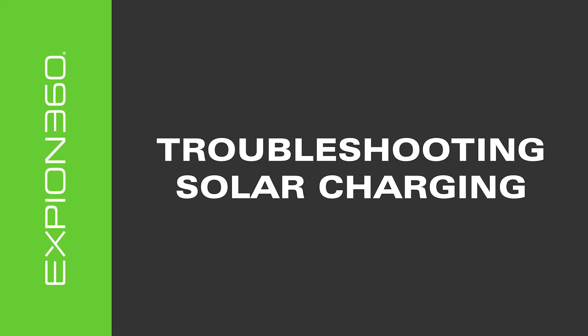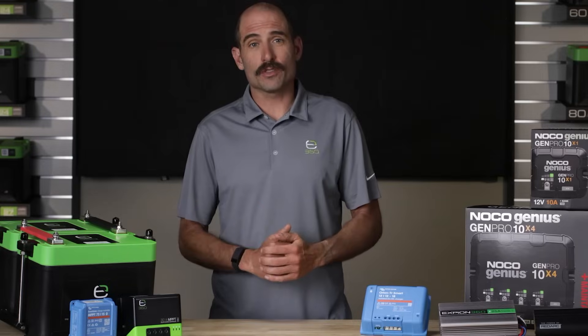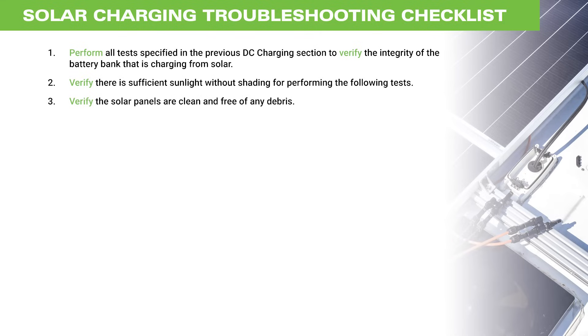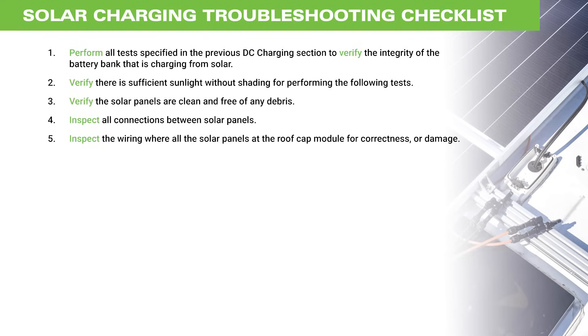For solar charging, here are some things to check before calling technical support. Perform all the tests specified in the previous DC charging section to verify the integrity of the battery bank that the solar system is charging. Verify there is sufficient sunlight without shading for performing the following tests. Verify the solar panels are clean and free of any debris. Inspect all interconnections between solar panels for correctness or damage. Inspect the wiring where all the solar panels are combined and terminated at the roof cap module for correctness or damage.